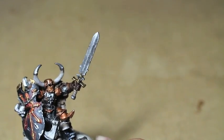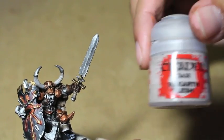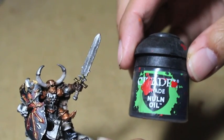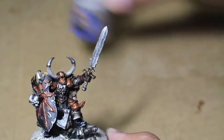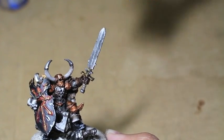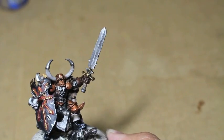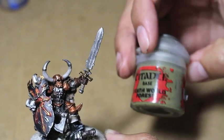We're going to use Abaddon Black, Runefang Steel, Leadbelcher, Steel Legion Drab, Rakarth Flesh, Nuln Oil, Baneblade Brown — and if you don't want to use that, you can also use Karak Stone. There's a lot of colors that are very similar to each other. Brass Scorpion, Corn Red, Troll Slayer Orange, Rust Grey, Dark Reaper, Death World Forest.